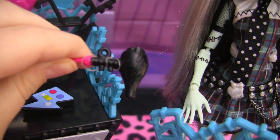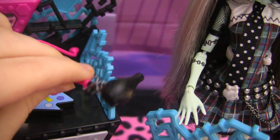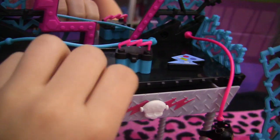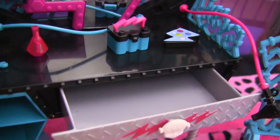Over here, she has a blow dryer. She also has a drawer that opens. Her skeleton's over here, and that's the drawer.